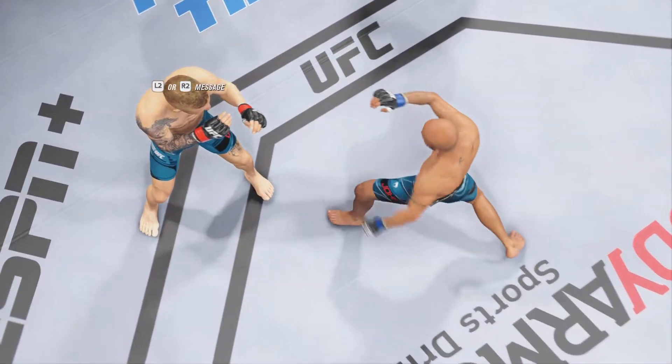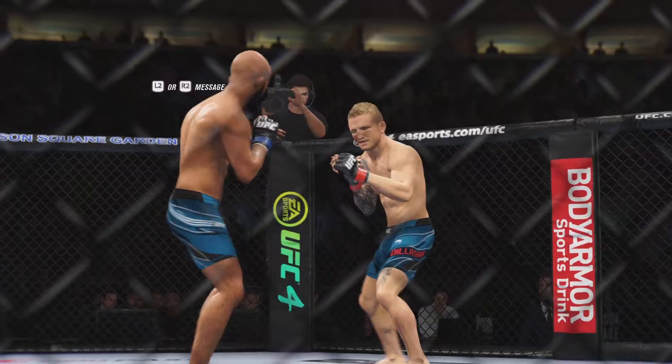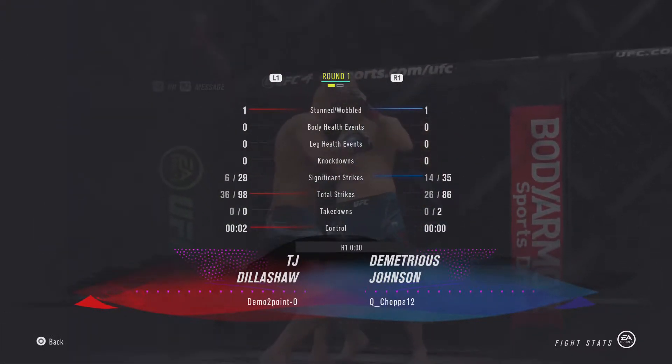Let's look back at some of the action from that round. He went headhunting, landed, and nearly got the finish too. A lot of coaches tell you don't headhunt, but in this case he's been headhunting and he landed a big enough shot to truly put his opponent on notice.